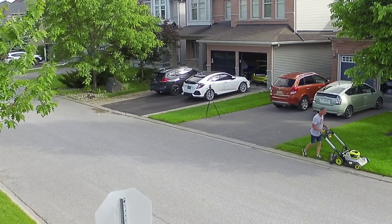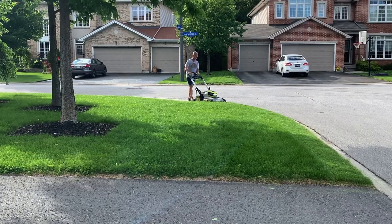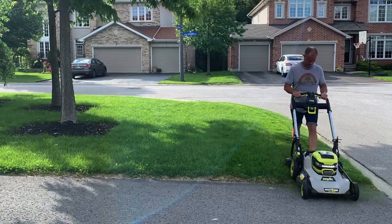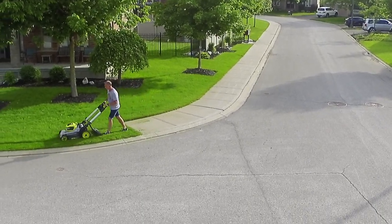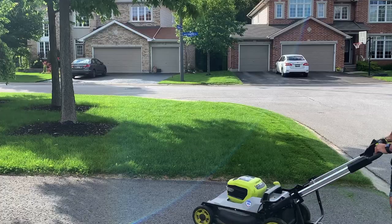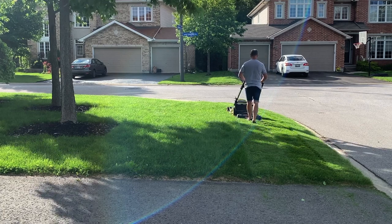A few different camera angles so you can see what it looks like as I'm going from a few different perspectives. The tool itself is quite easy to use and maneuvers very easily. When striping, I start with one constant first — in this case I use the curb — and then from there I'm just tracing my wheel lines from my previous cut.